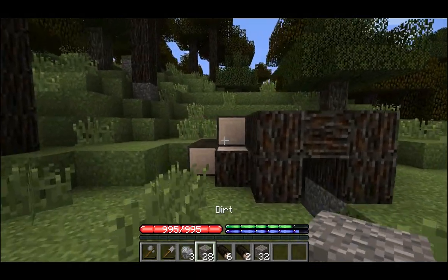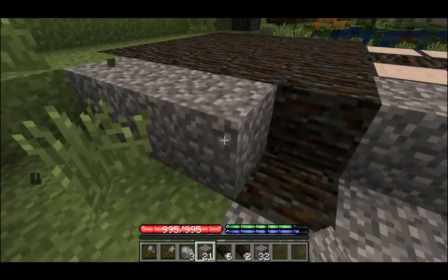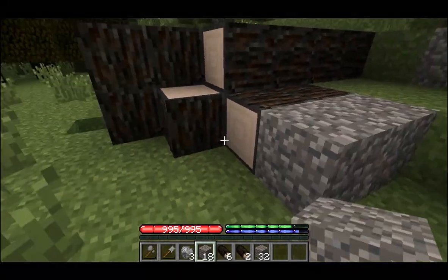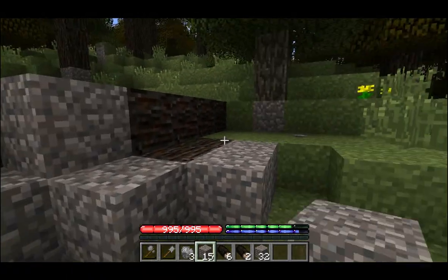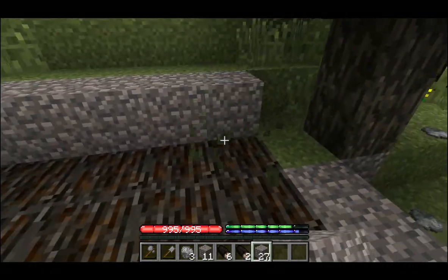The last thing we need to do is take the dirt we've excavated and place it over the roof. We'll want to cover all the exposed wood except for the front door frame, since if we try to do that the dirt will collapse and block the entrance. You should have enough dirt from the excavation to cover the whole structure, but if you don't you can always borrow some dirt from the surrounding area.